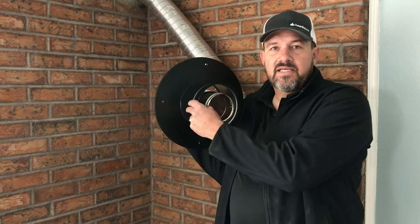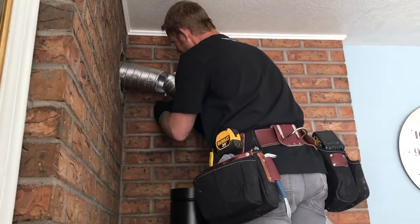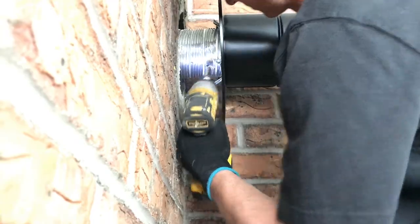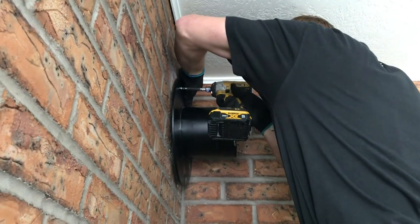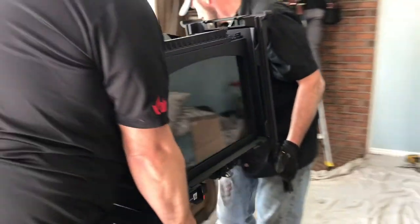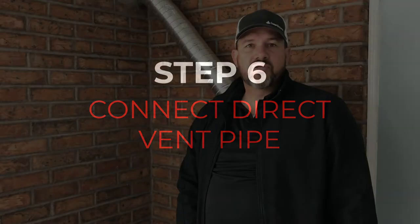The next step is to connect the conversion piece to the flex liner and attach it to the brake. Now we're going to bring in the new stove and get it set in place. Then we'll figure out how many pieces of pipe we need to connect to our conversion adapter and get all the pipe connected.